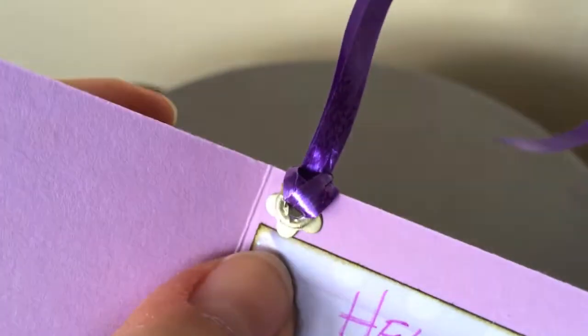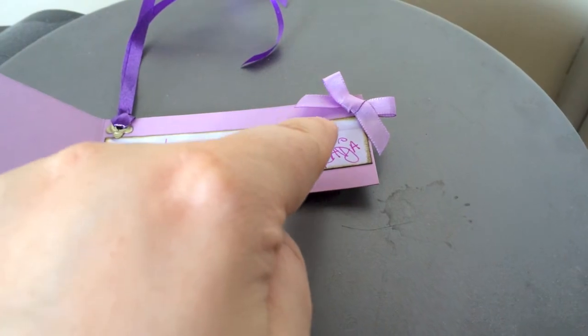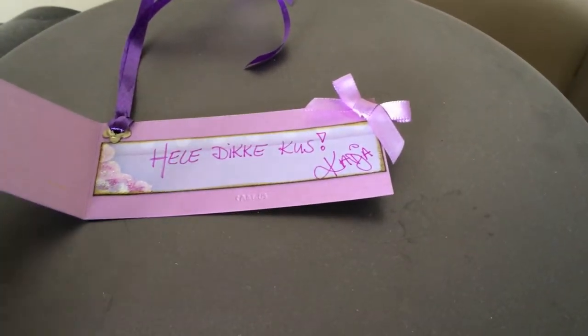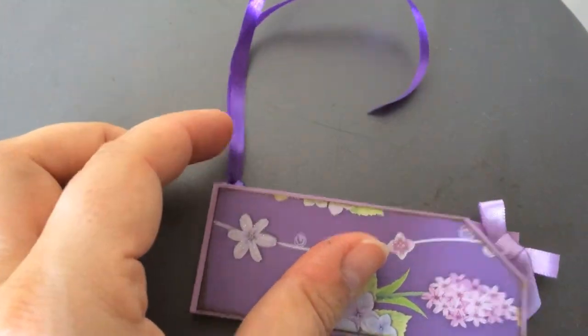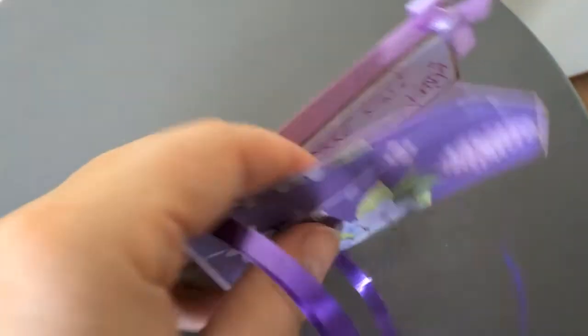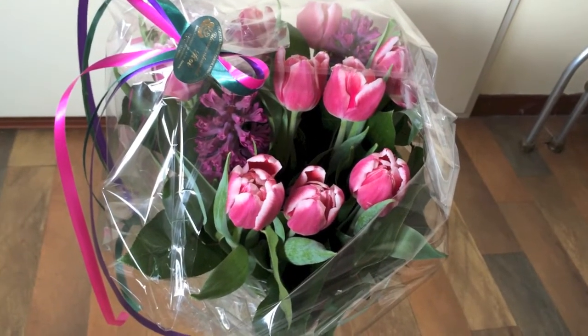There's a flower eyelet here, and then I just attached a bow with hot glue. With these strings I will attach the tag to the flowers, so let's go.